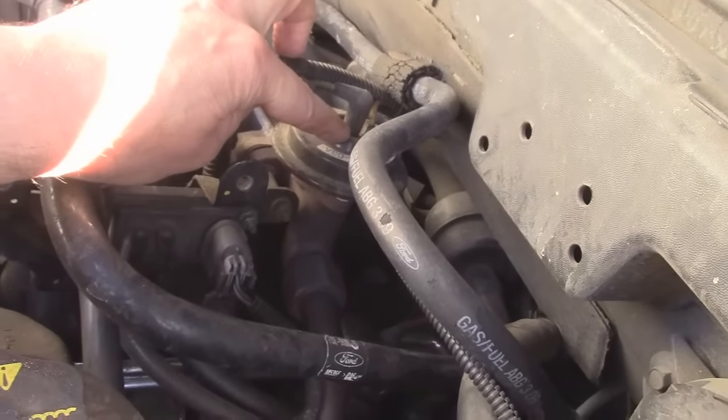I'm looking for any hoses that have been disconnected or any that are deteriorating and cracking — that's usually a big one. Another thing to look for is the mass airflow sensor, or MAF sensor, on the intake. These a lot of times end up going bad — they get dirty and give false readings. You can spray them with a MAF sensor cleaner or just get a new one. I'm going to go through and check all of these.